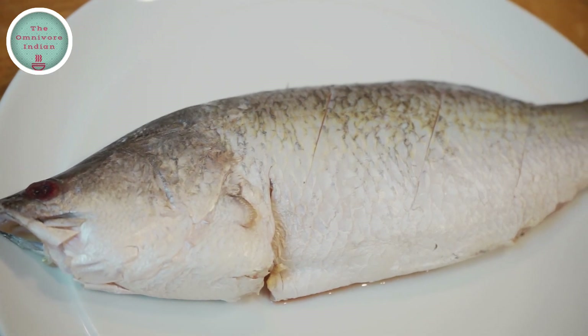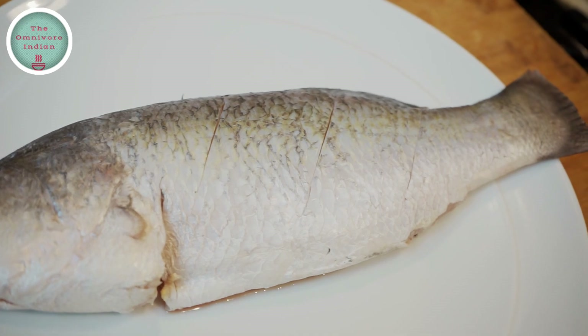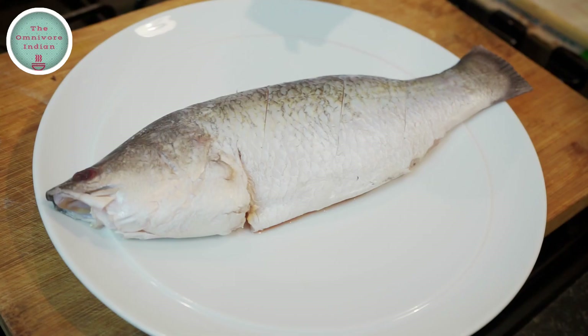For this recipe I will be using the whole Bhetki fish. This is a small sized Bhetki. The fish can grow to a very big size. The fish is descaled and gutted.